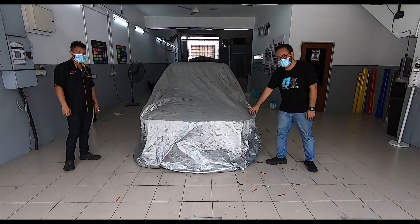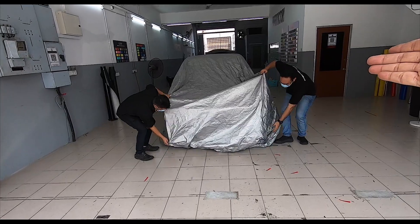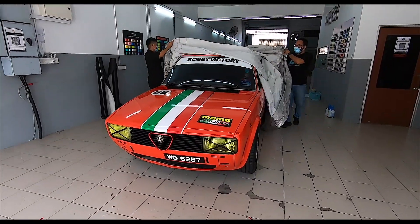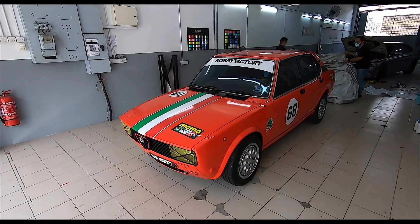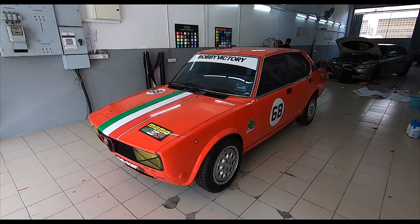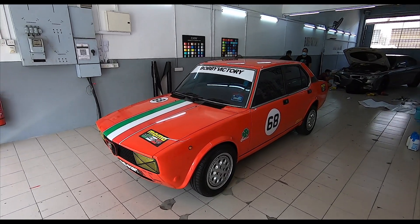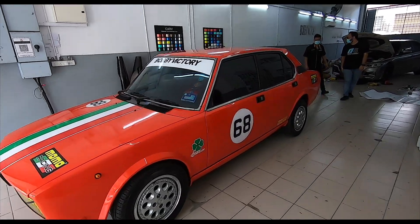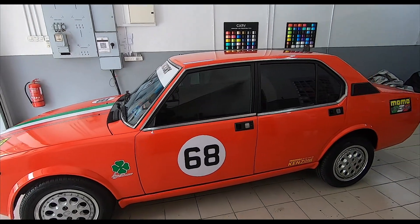Without further ado and no cuts, ladies and gentlemen, I present to you the 1979 Alfa Romeo Alfetta! Holy cow, look at that! Very big thanks to Momo Racing for sponsoring the wrap of this car and also the lubricants. We went for a very 70s racing design livery. The number 68 was chosen because my birth date is the 28th, and 68 is my birth year!